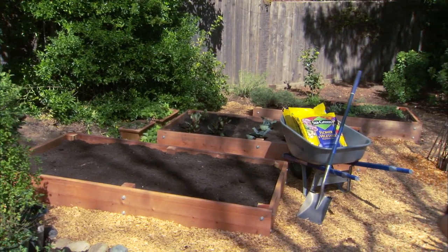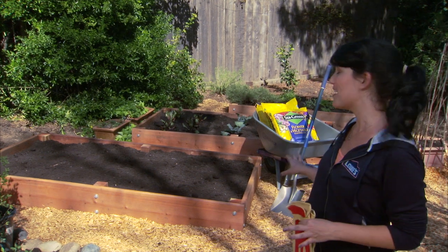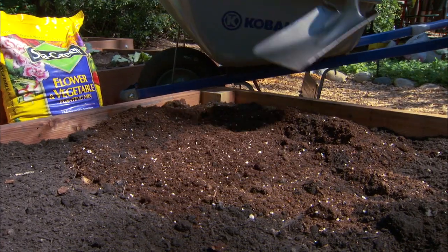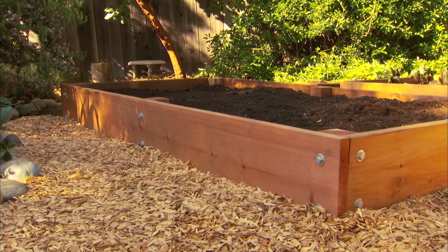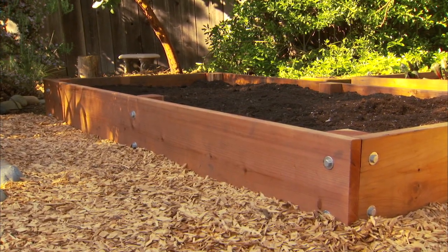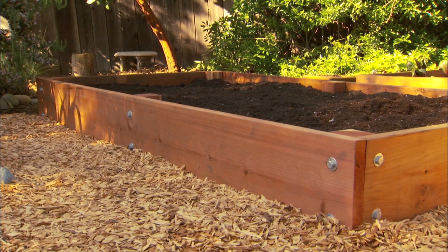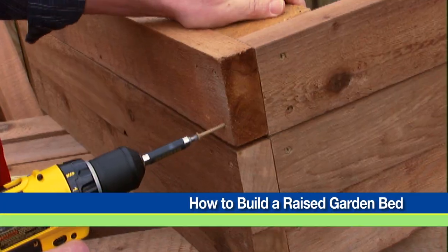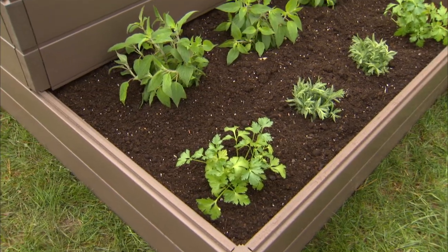If your soil is particularly poor or rocky, you might want to think about building a raised bed. It'll allow you to introduce new topsoil, including bagged soil which is super rich and fluffy. Raised beds are generally 8 to 12 inches high. You can create your own with some basic wood and planning. Check out our how-to video on our website for building instructions. Kits are also available.